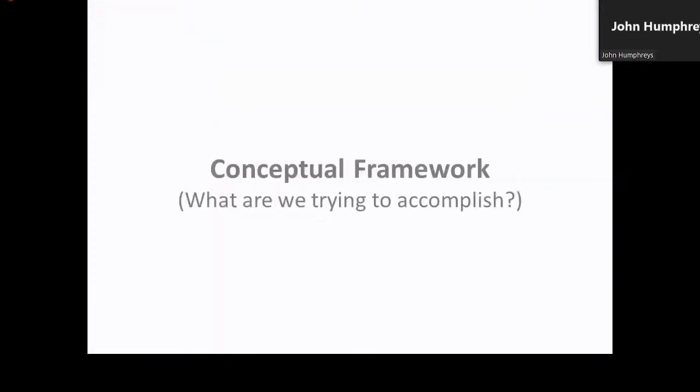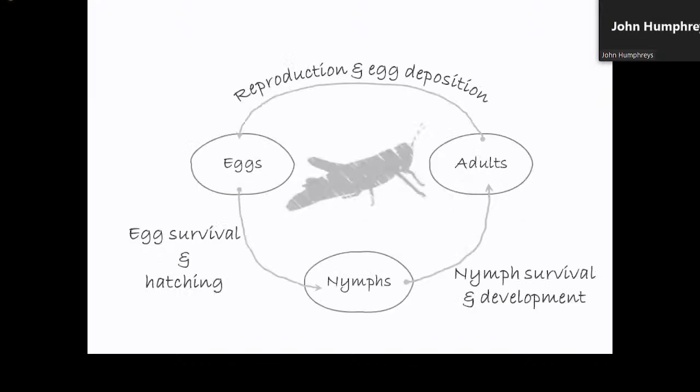As traditionally applied, demographic modeling utilizes life stage information to capture mechanistic aspects of population shifts in abundance. For example, a grasshopper life cycle includes a nymph stage, adult stage, and egg stage, as well as the ecological processes that join these stages — processes like nymph survival, reproductive success, and egg hatching. In traditional population modeling, stage-specific abundances and rates estimated for survival, nymph recruitment, and other processes are enumerated and used as inputs for logistic growth equations or population matrices.